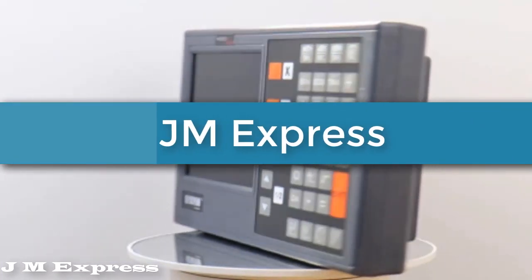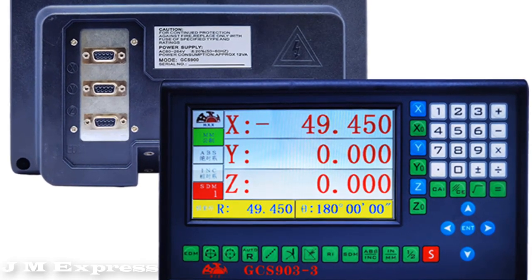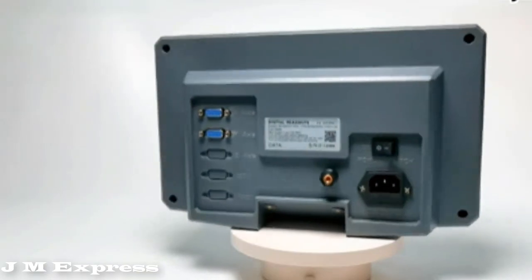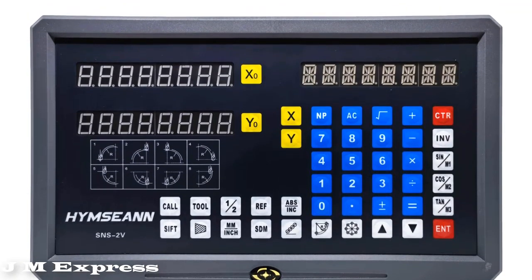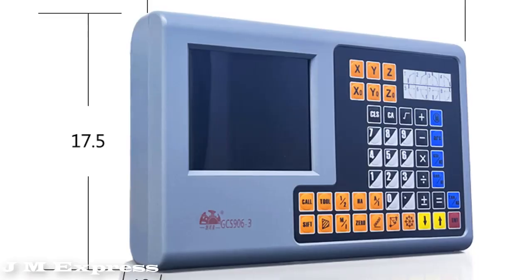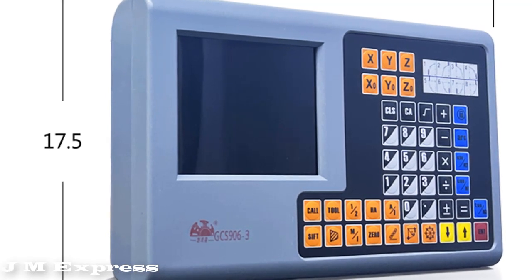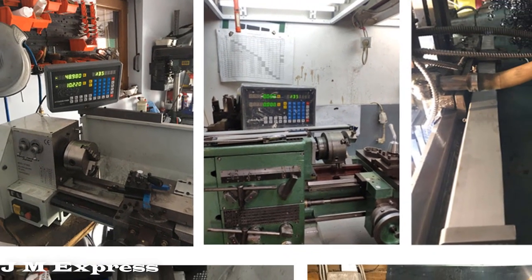Hi friends, welcome to my channel JM Express. In this video we are reviewing the top 5 best digital readout systems. If you're looking for a digital readout system, you've come to the right place. The digital readout in the SNS series is a high precision instrument that can be used on lathe, grinding machine, milling machine, boring machine, EDM, etc. So let's get started.